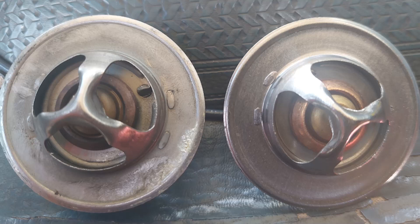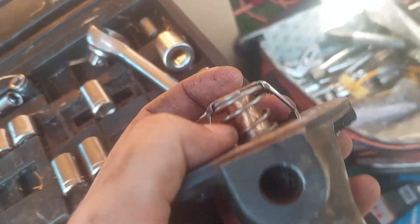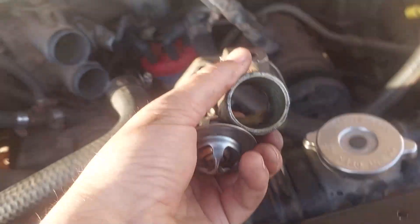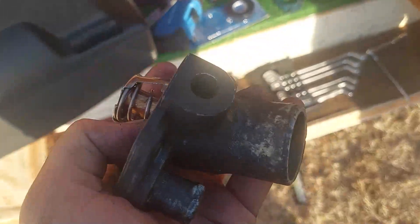Once you get those two bolts out — you might need a stubby wrench, offset wrench, or whatever it takes — the bottom right bolt was a pain but I got it out. Then pull out the housing; it's going to have a gasket and the thermostat. The old thermostat is on the left, the new one is on the right. Once you get those bolts out it all comes right out. The longer side sticks out, the shorter side goes in, and you want the hole facing up with the spring going out away from the engine.